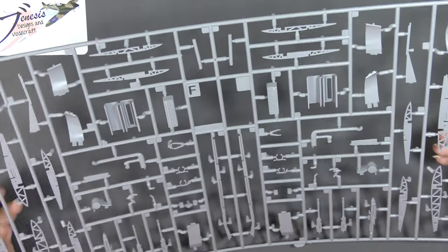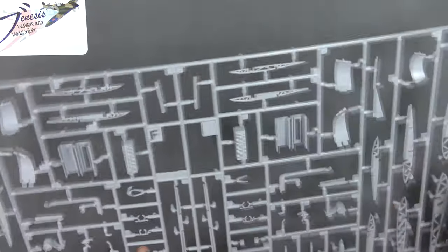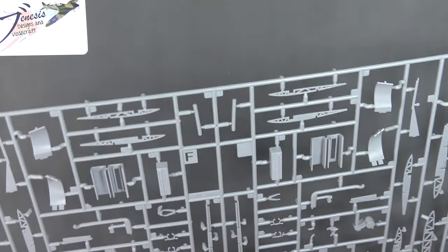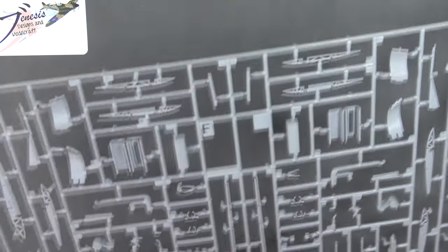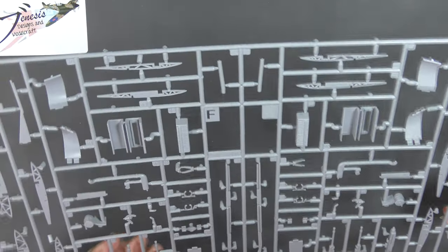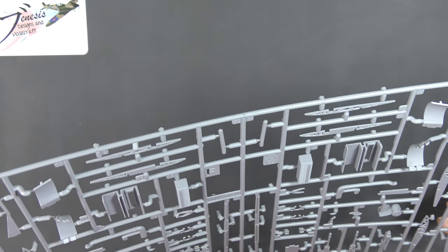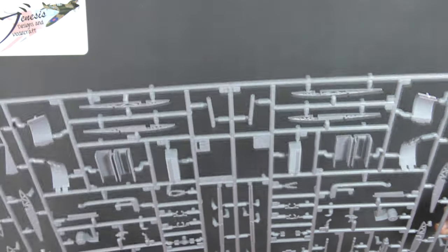Sprue F Foxtrot has lots and lots of small parts. I can see pieces of wheel bay there, cannon ammunition, a lot of wing ribs, 50 cals, and cannons mostly. Have a look at the ribs.